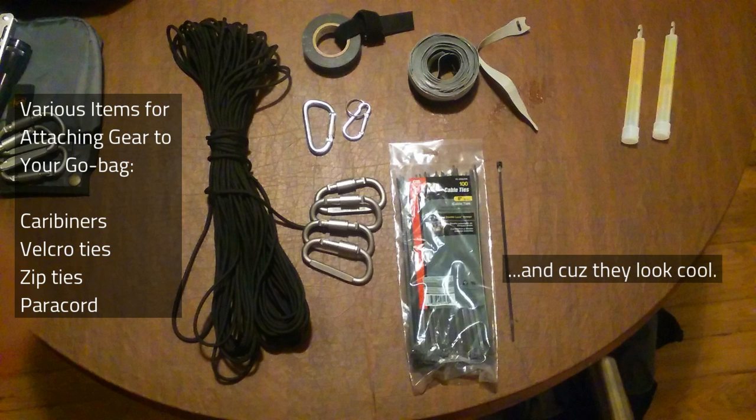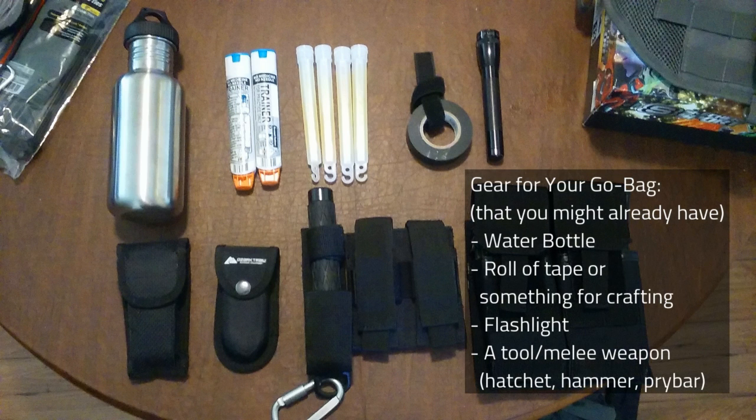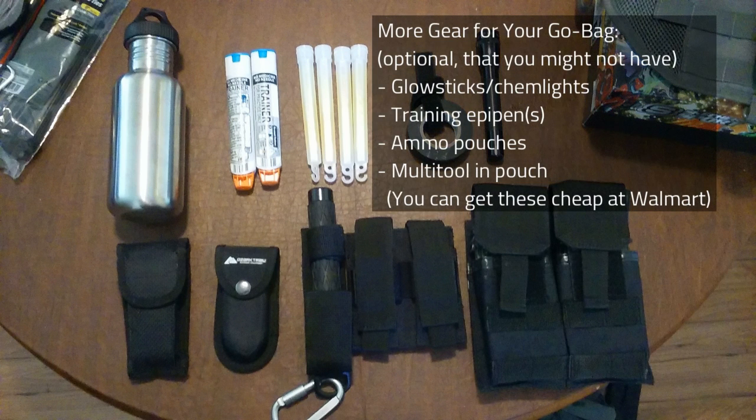Some common items you might already have to attach to your pack would be a water bottle — I see a dangling swinging water bottle on pretty much every sling pack in the game. It's not hard to attach a water bottle using a length of paracord or a Velcro tie if there's a hanging loop on the bottle lid. Hang a roll of electric tape, duct tape, or something useful off the corner of your pack. A flashlight is a good idea, and of course glow sticks or chem lights.